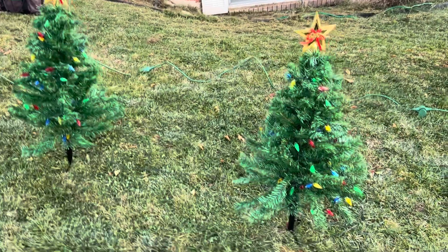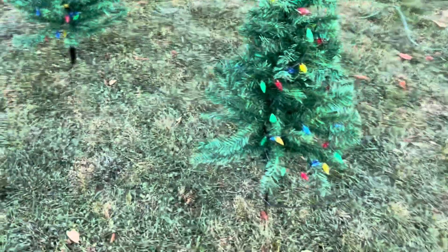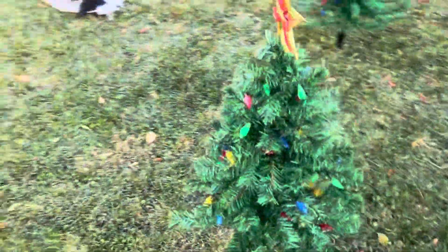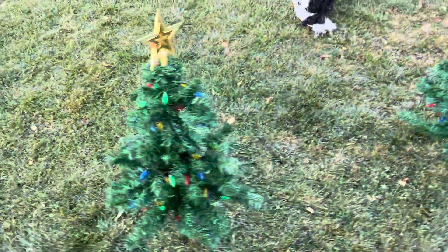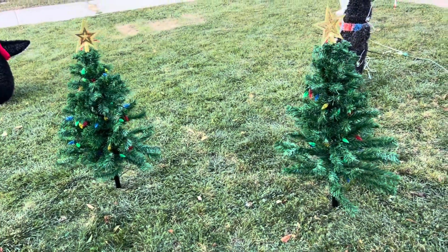I love things that are just easy, that make my life easy. These cute little Christmas trees — they're not very tall, maybe two or three feet. Definitely check the description on that.